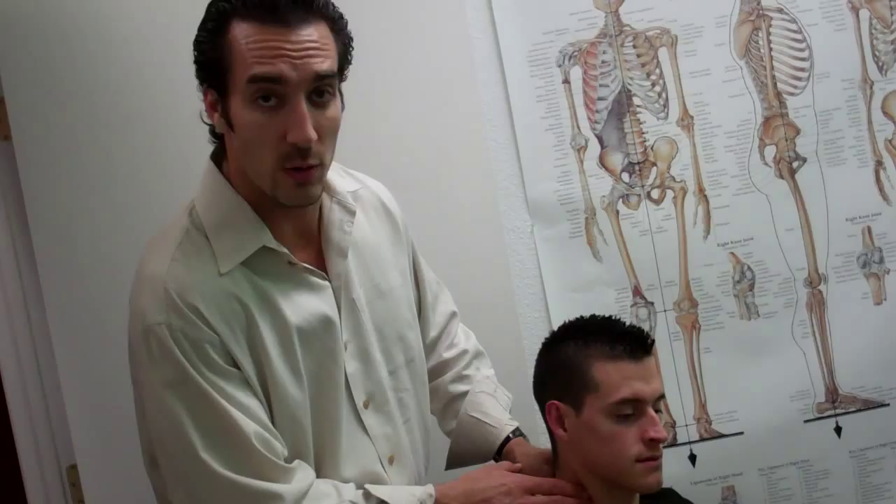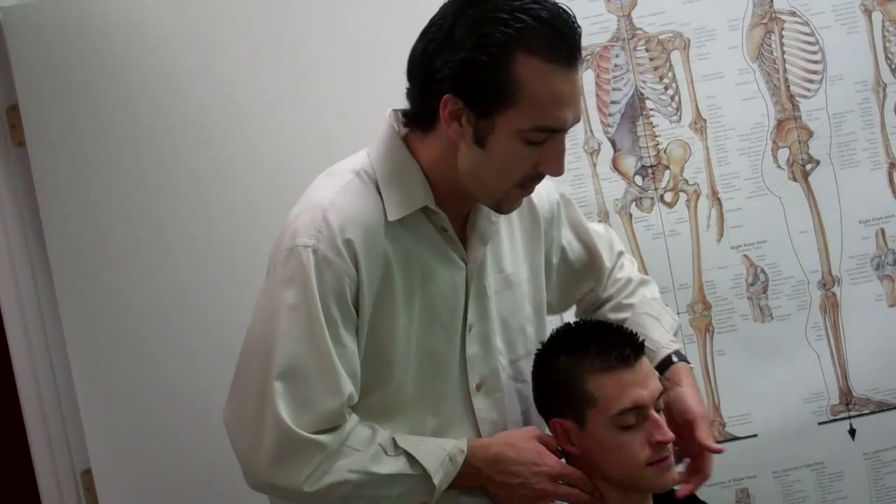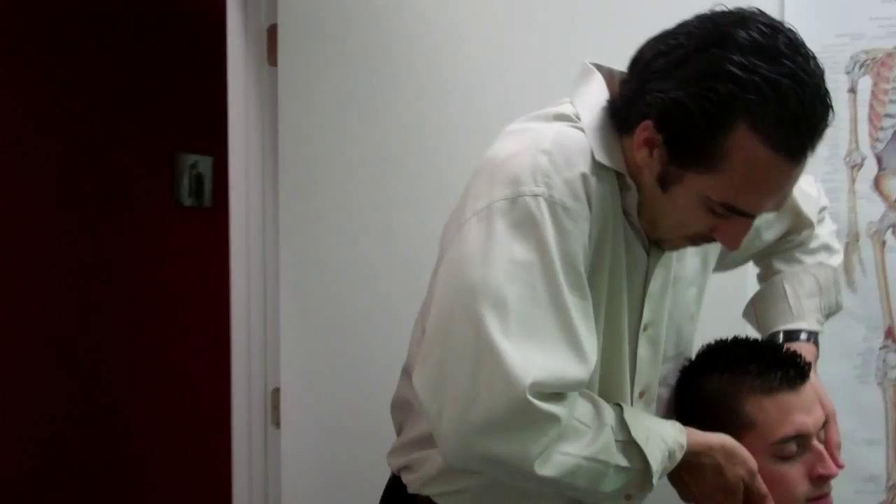So what we have to do is find a doctor that knows how to do that. What we do is adjust from the front, so it's a little bit different. Let's bring your chin back a little bit, head over here. Let's take a big deep breath in — and let that go.